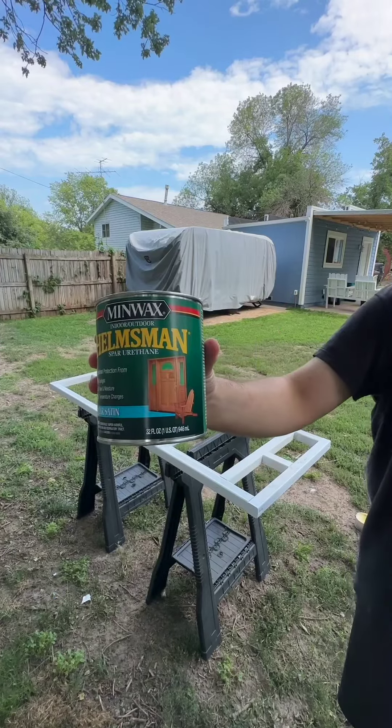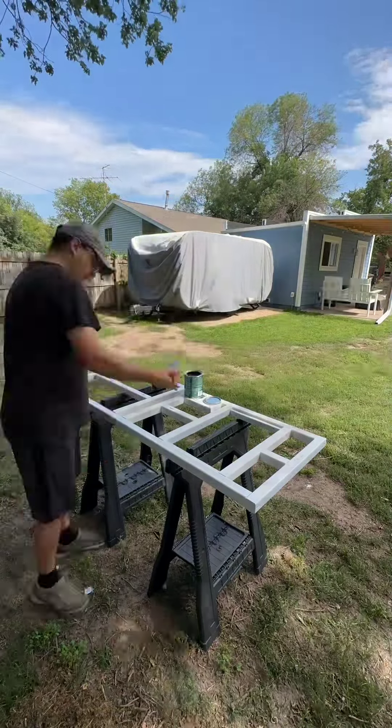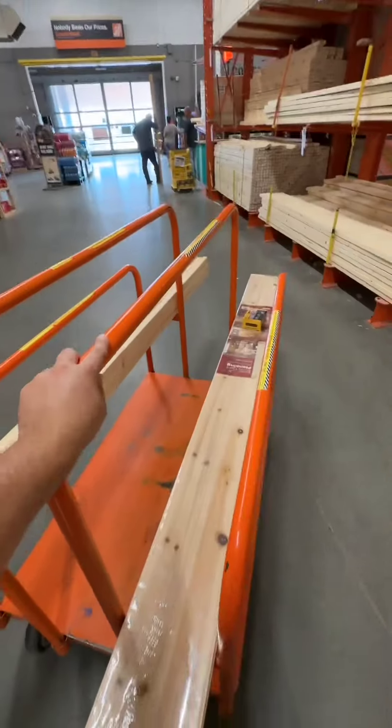Then, because this thing is a wooden door, we coated the entire thing multiple times with spar urethane, which will hopefully protect it from the weather.